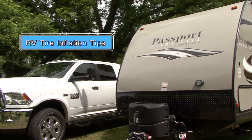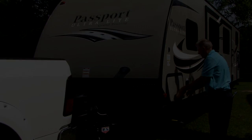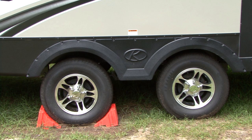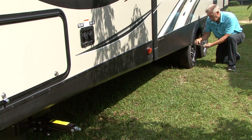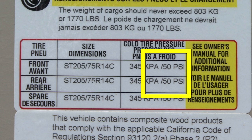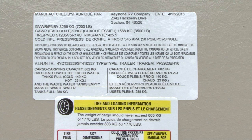Here's what you need to know. RVs come with a specified cargo carrying capacity, which is the amount of weight that can be added before you exceed the vehicle's gross vehicle weight rating. You never want to exceed any weight ratings. The tires on the RV need to be capable of supporting the RV's weight if you load it to the full gross vehicle weight rating. It's important to remember that the amount of air in a tire is what provides the tire with its load carrying capacity. The cold inflation pressure listed on the certification and tire labels is based on the tire supporting the RV's load limits or gross vehicle weight rating. That explains the tire inflation pressure posted on the labels.